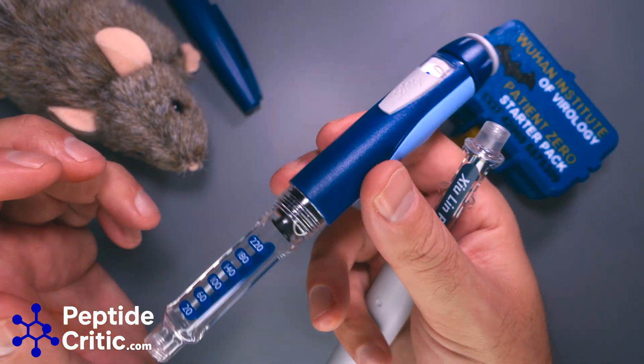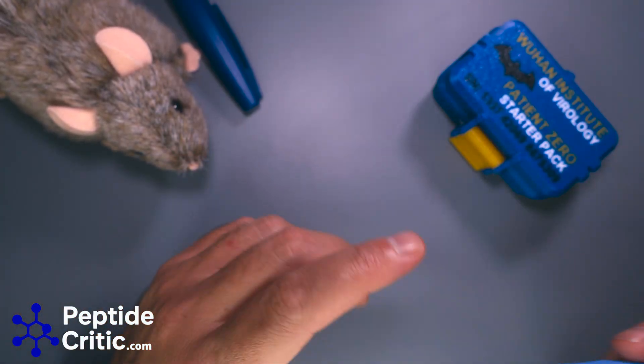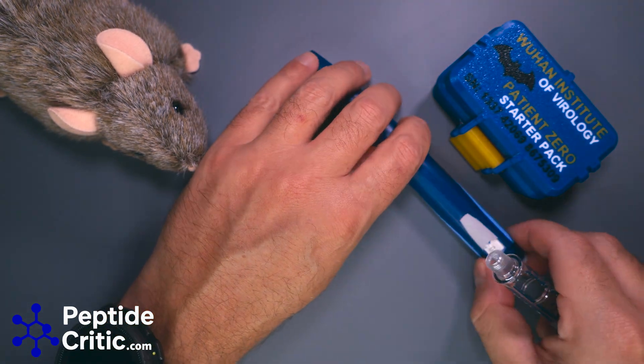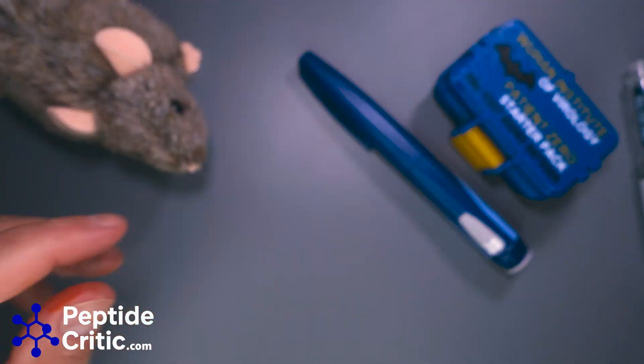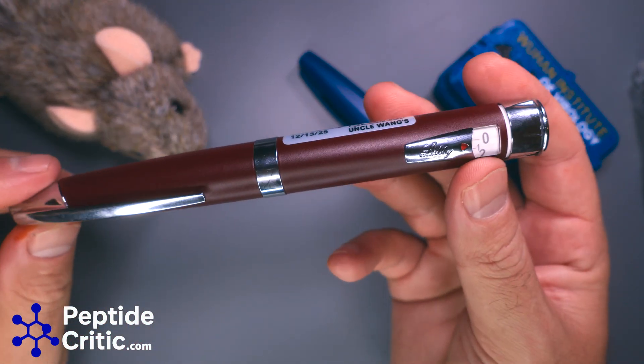I get why you go for this, because you'd think it's the best since it's Lilly, and they would have to make the best product in order for it to be used in a non-research setting. But we're researchers, so typically what you want to go for is the Luxura if you want to have that name written on it.